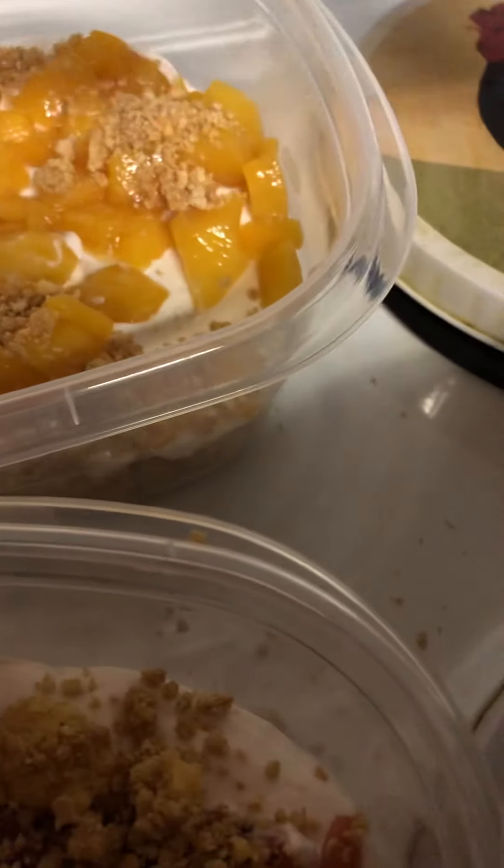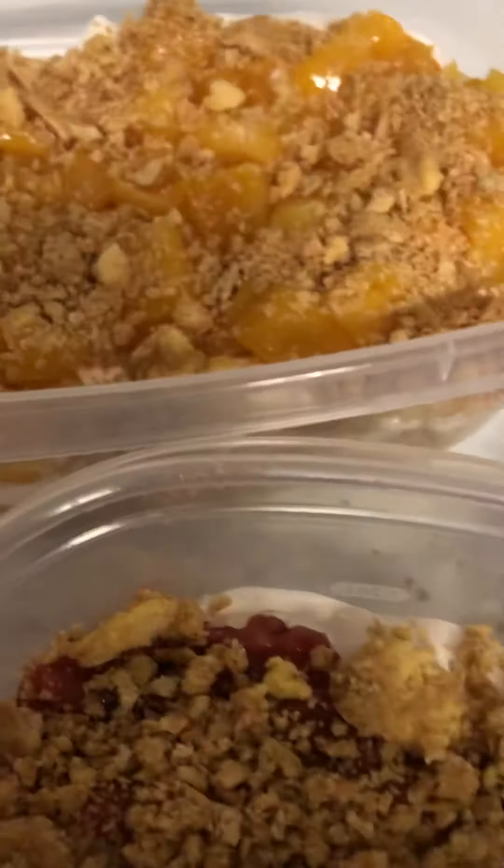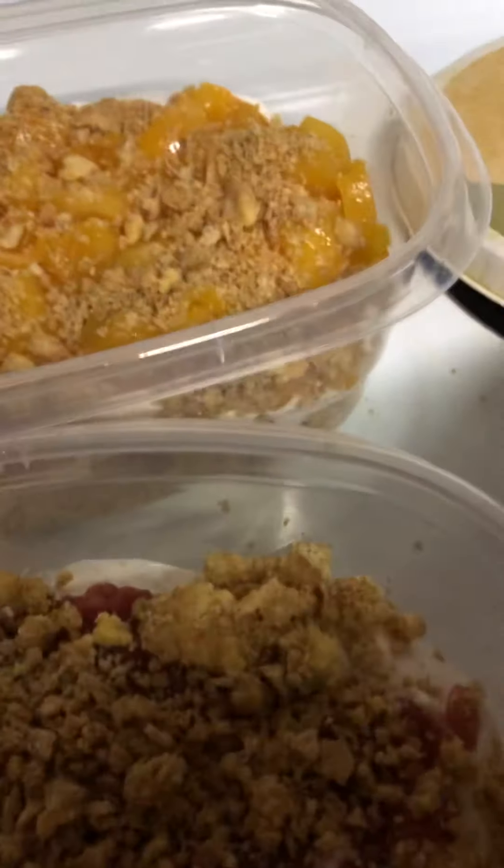Two packs of Philadelphia cream cheese. Two tablespoons of vanilla — extra flavor, imitation or seeds.